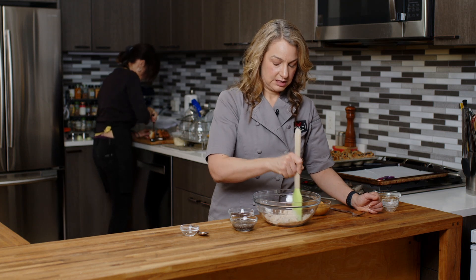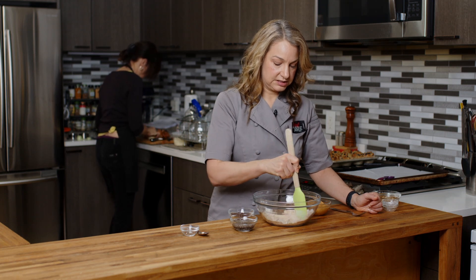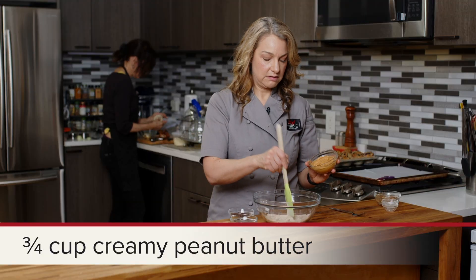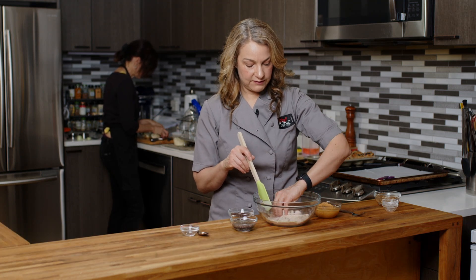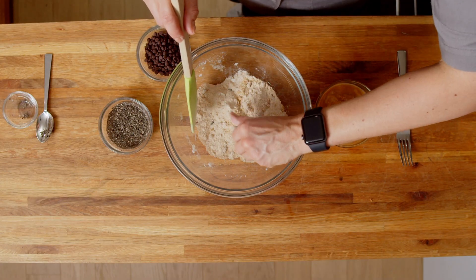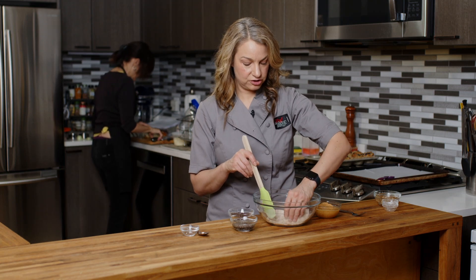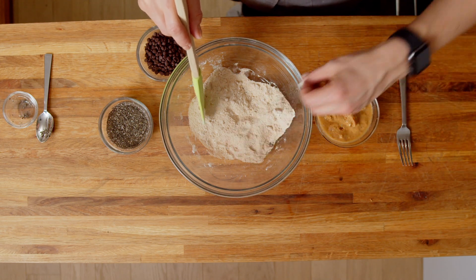As I get all of this mashed up and mixed together — they're peanut butter cookies, so we couldn't make peanut butter cookies without peanut butter. Also, similar to what happens with brown sugar, sometimes that maple sugar gets a little lumpy, so I'm just gonna run my hands through here and break up some of those larger pieces of sugar so we can really get it mixed throughout.